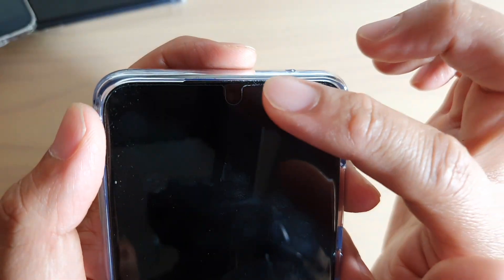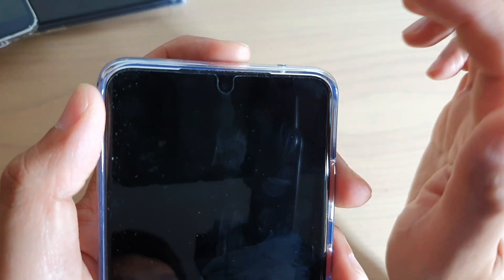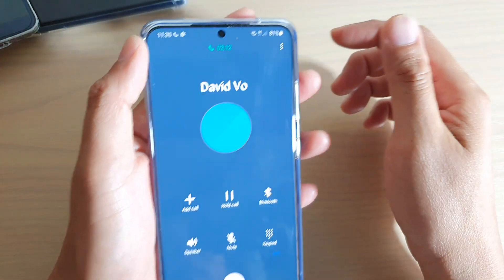Even if I don't touch it — if I just kind of move my finger on top of that light — the screen automatically detects the heat and turns off the screen. And that's it.